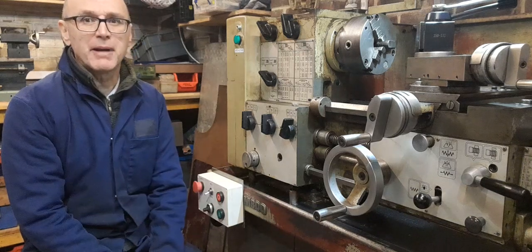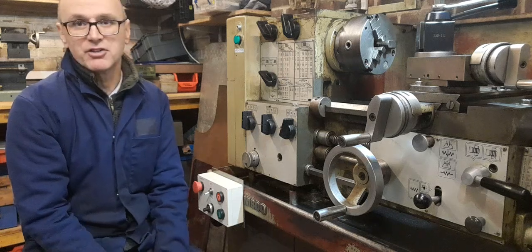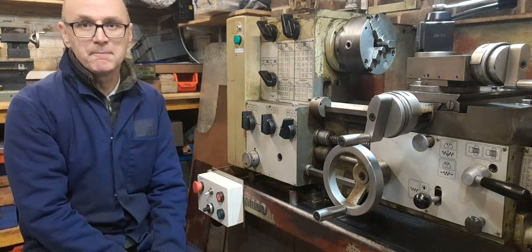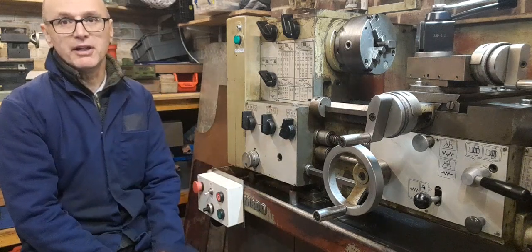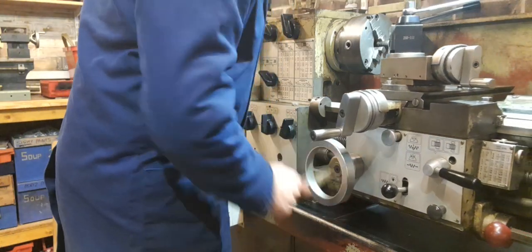Just a quick bit of background to this machine. By default it would have had an industrial three phase supply, and it's still got the original three phase motor, but I've dispensed with all the three phase switchgear and the original control as well, and I've added a new control panel. Let's have a quick look at what the control would have originally been.